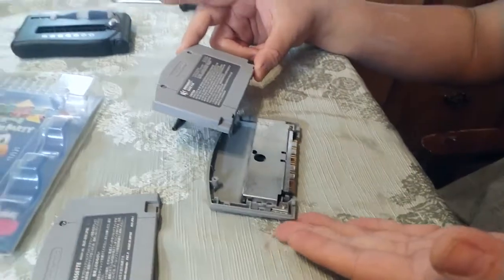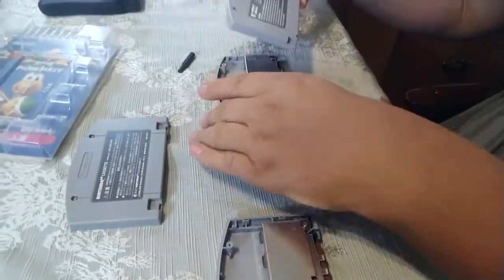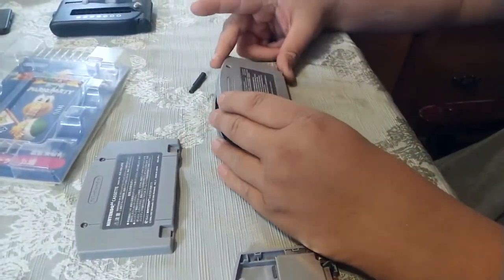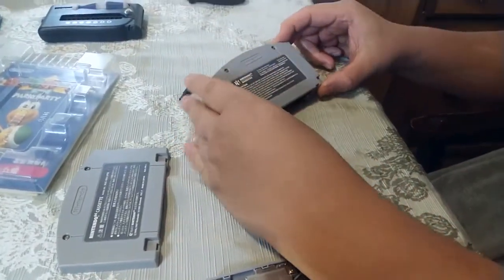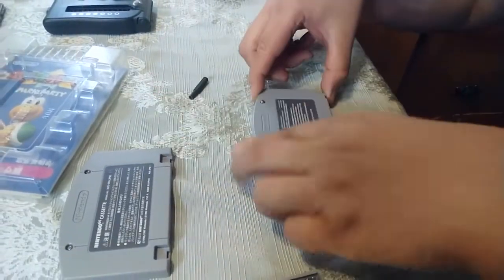Once again I'm reassembling — this is the 64 crappy sports title back going on to the Mario Party front. You just slide. Basically reverse what we did. We start from the bottom here, slide up and push down.